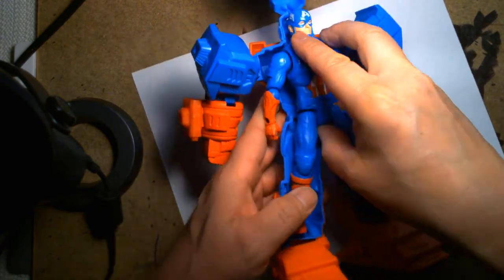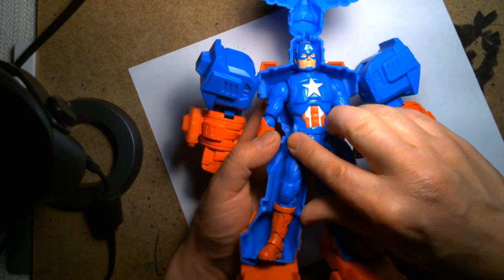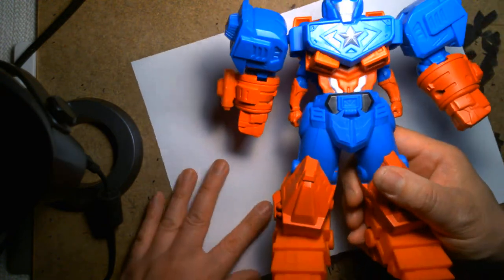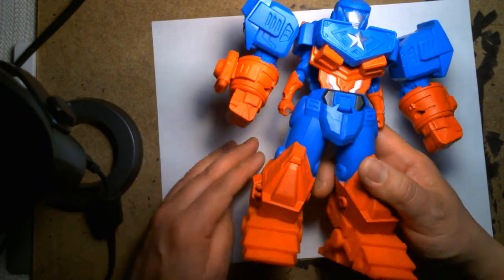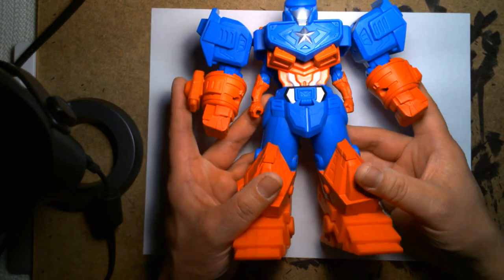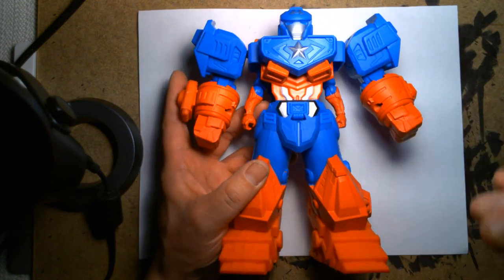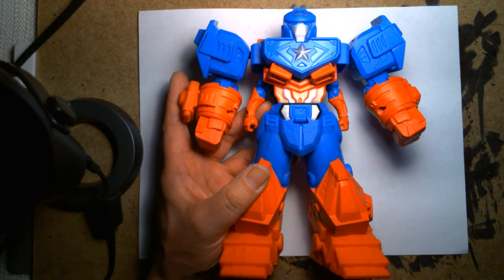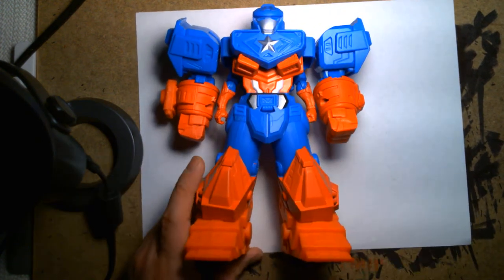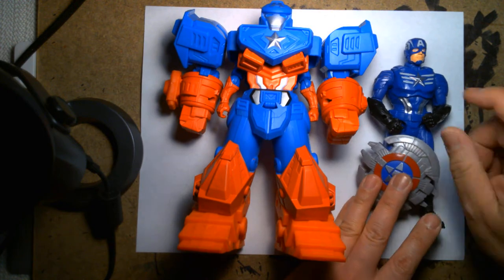I'm curious if the mech suits are interchangeable across the line — I've seen Black Panther and Iron Man figures in this line, and I wonder if those figures can pilot this mech suit or if Iron Man and Black Panther have their own mech suits. I haven't done any research online so I really don't know.